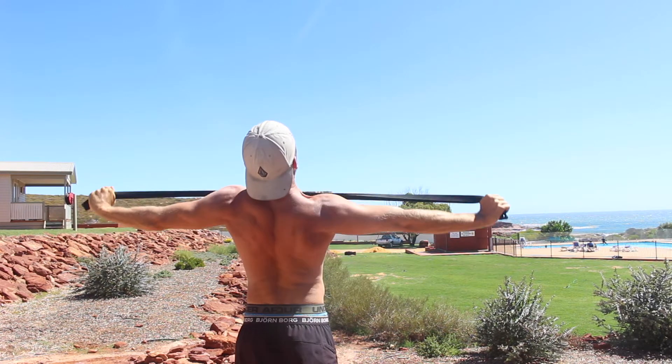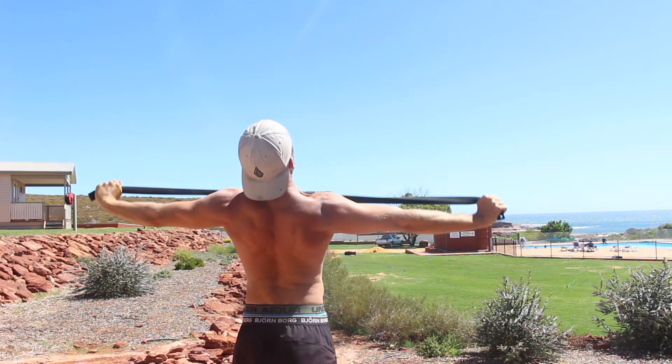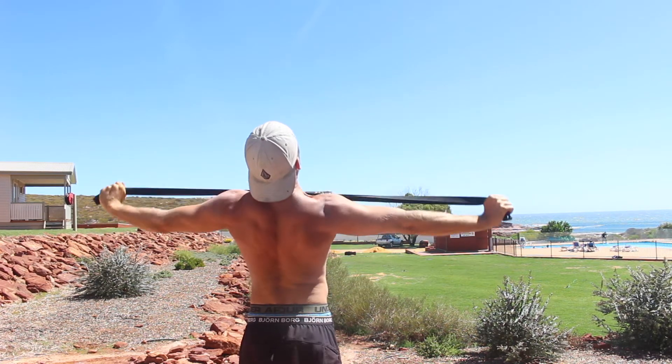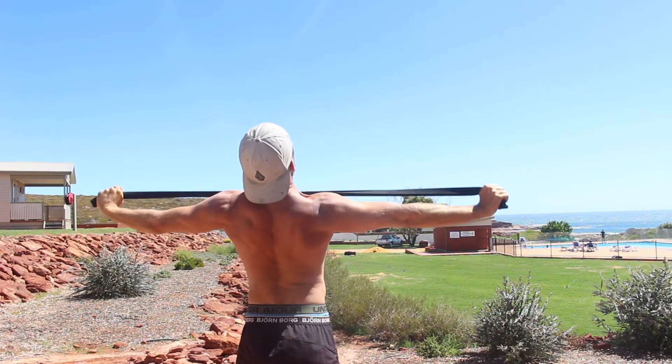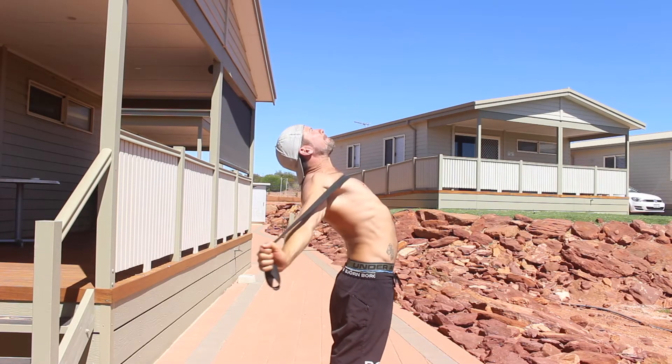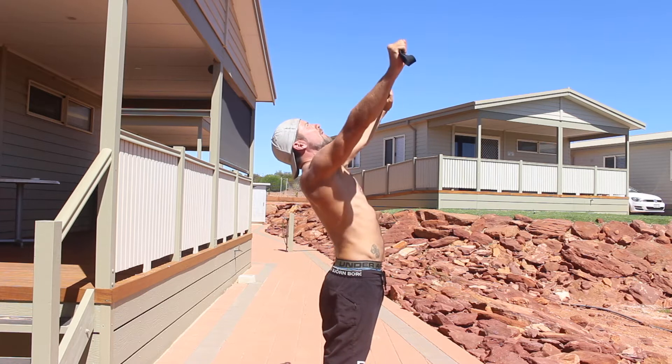Lock the elbows and hold the band in front of the body with the palms facing down towards the floor. Arch the back and lift the chest so the arms are at an incline angle. This allows you to contract the muscles of the mid-back as you pull the band back and down.